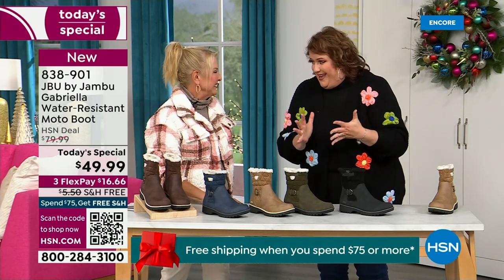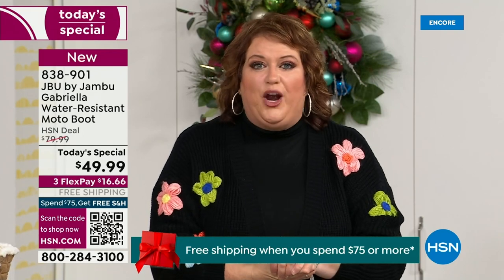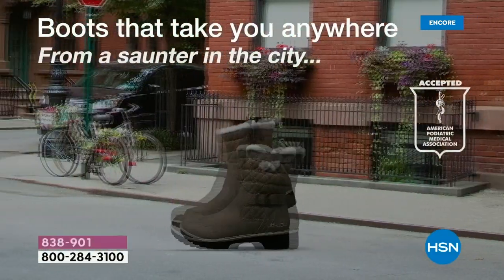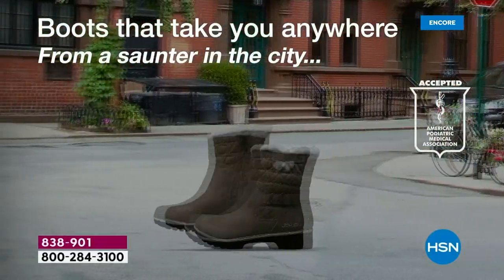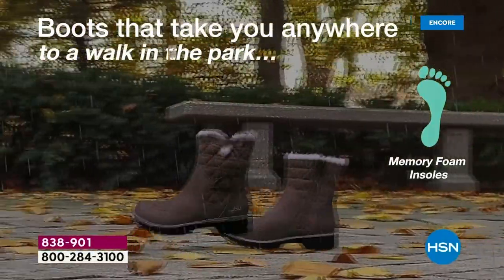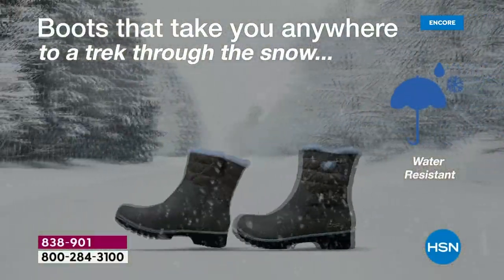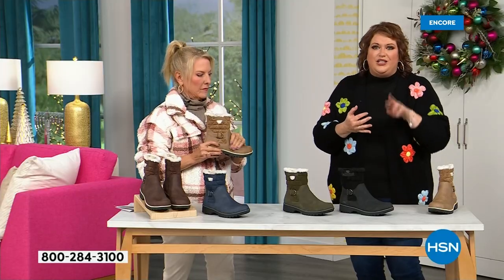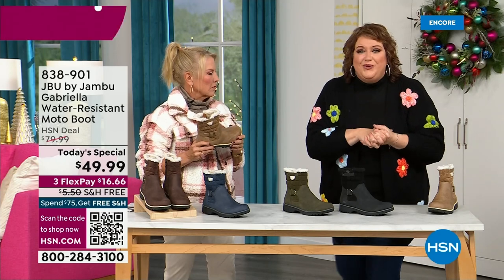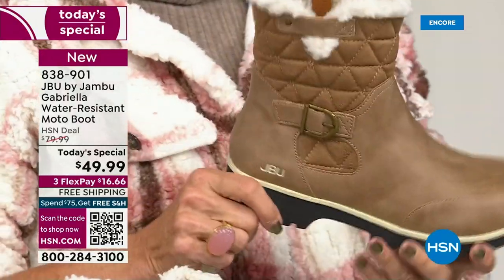This boot is very expensive to make because of all the bells and whistles. To do that for $49.99 is incredible. You've got the All Terrain traction, water-resistancy, shearling, the buckle, the crossover, the insole, the APMA — all these things. For $49.99, you can get this home on FlexPay with a major credit card for a little over $16. We have free shipping tonight, which was not available a couple of hours ago. The price and the free shipping actually changed just earlier today.